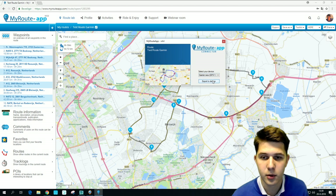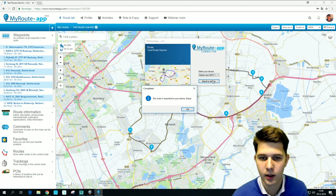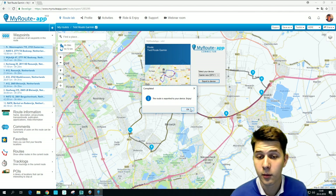Once we've done that, press export and it will tell you that your route has been exported to your device. Now you have to disconnect your Garmin from your computer and follow the next steps.